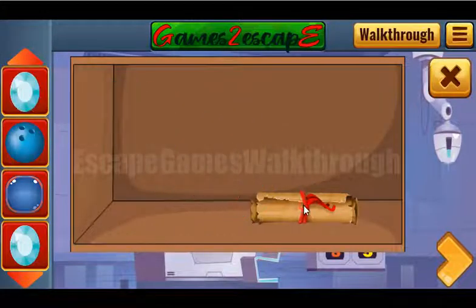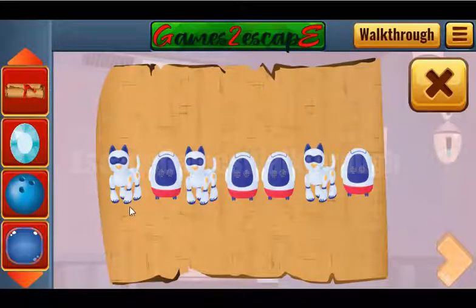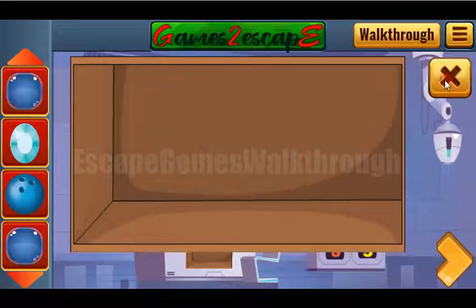One more gem and a scroll with the next hint. The hint is a sequence: dog, robot, dog, robot, robot, dog, robot. So one more lens we have got.